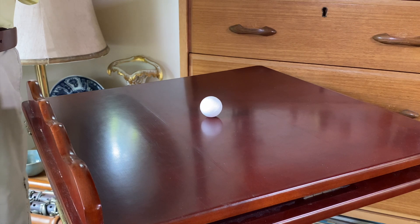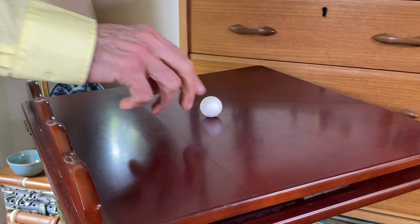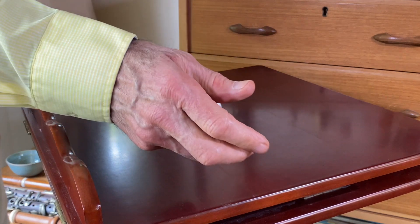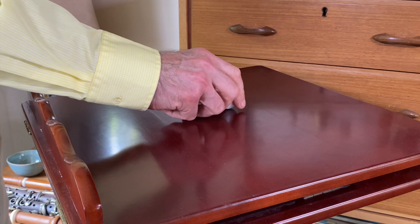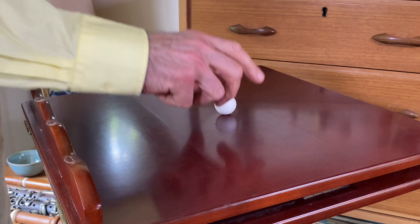I've just set up this little experiment. Here's a flat surface. This is a polystyrene ball — it has virtually no weight at all, and as you can see it rolls around easily on this surface, so it doesn't take much to get this ball moving. I'm trying to get it to be still, which I'm having some trouble with, but there it is.